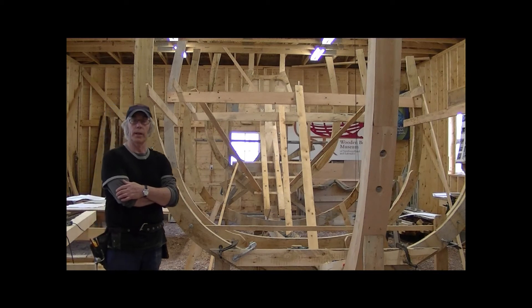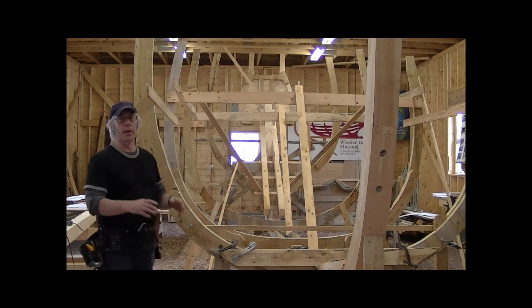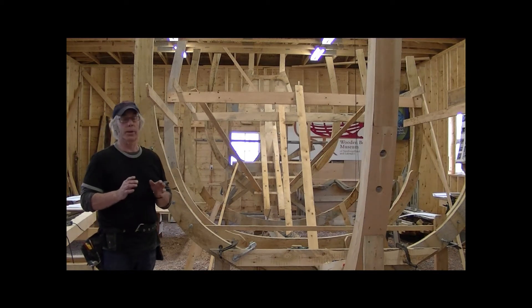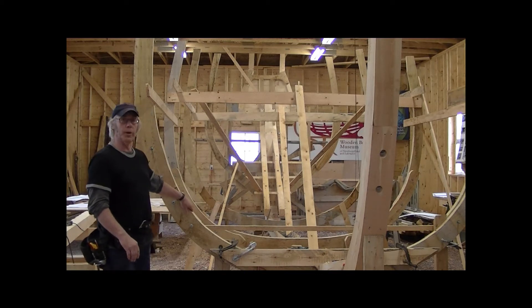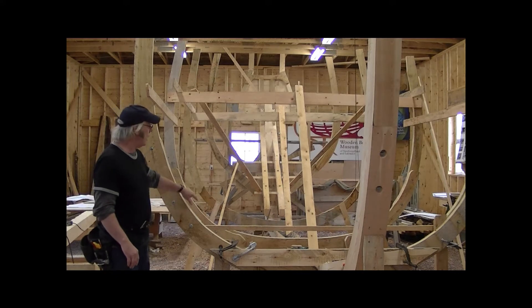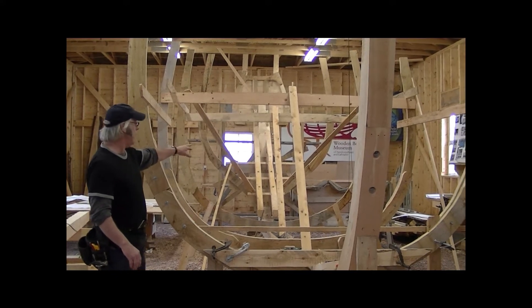Hello everybody. We're at that stage with the Endeavor where all the main frames are finally completed. What we have here is the forehook, which was completed this week along with the aft hook and the extra hook.